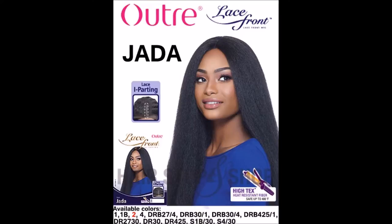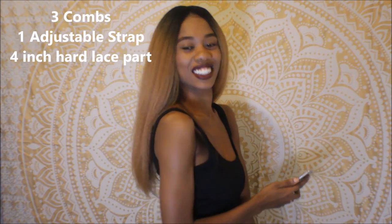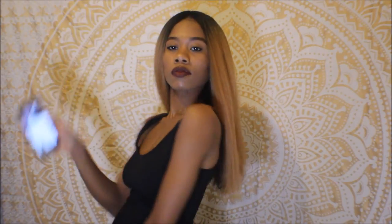Today's video is about the Outre lace front wig Jada. She is a kinky straight texture, high-tech heat-resistant fiber safe up to 400 degrees. There are three combs in this wig and adjustable straps. The color I'm wearing is DRB274, which is an ombre root with a darker brown at the bottom.